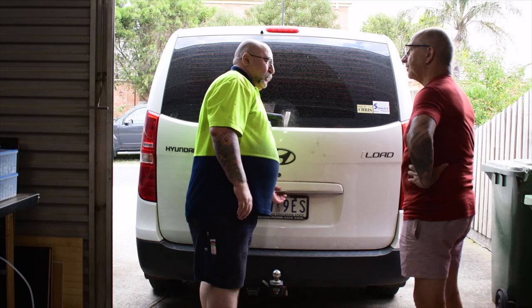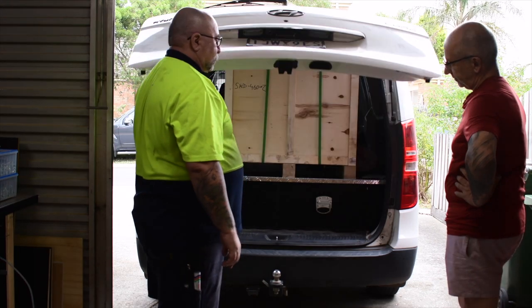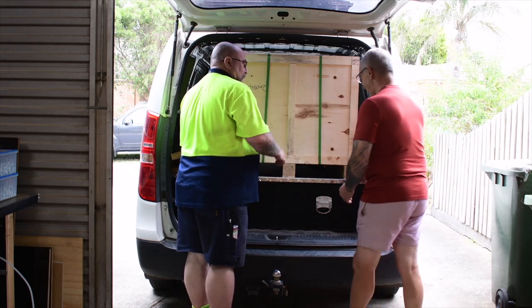Hey Rob, guess what I got? I've got no idea. What's in the box? What's in the box he says. Well let's first get it out, let's try and get it out first.